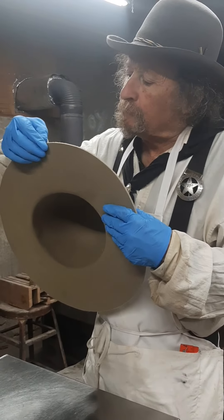And what are you doing now? I am wetting the edges to get them real good and soft, and I'm fixing to put a pencil curl in. Okay, so we'll be right back with that.